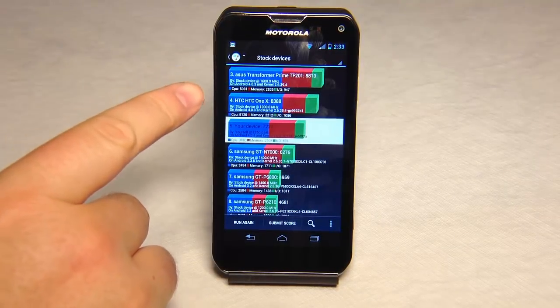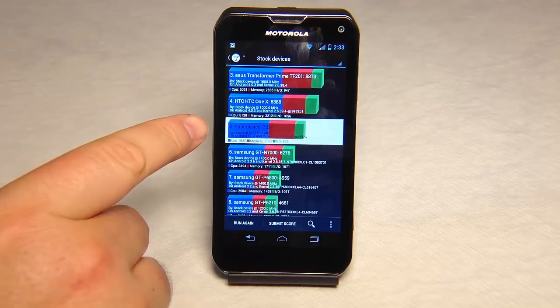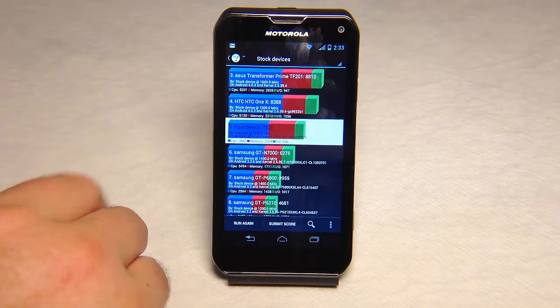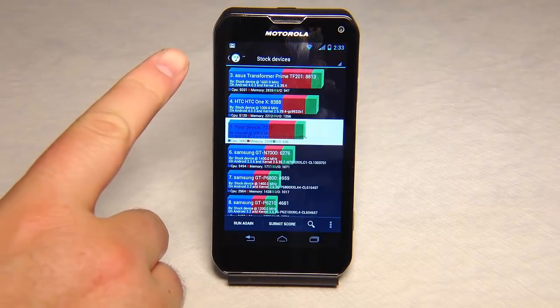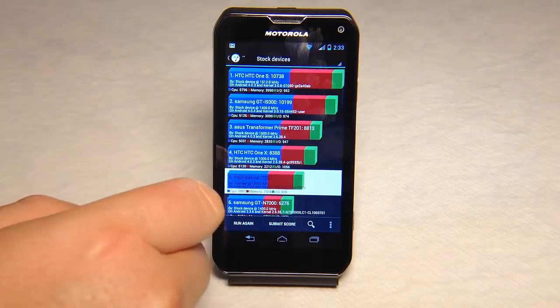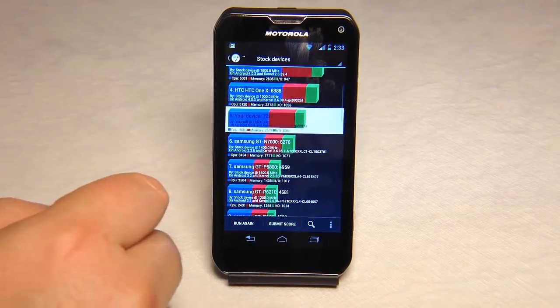Using the benchmarking app, we came in really well with 7227. You can see here it ranked up in the top area of other devices that are out there — it looks like in the top five. So it did very well.